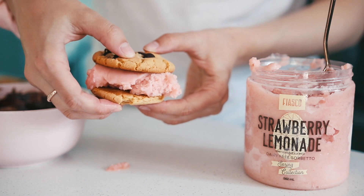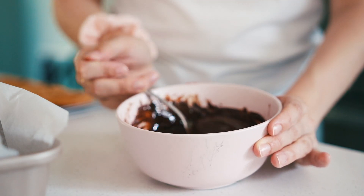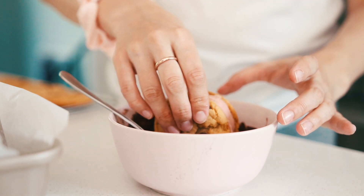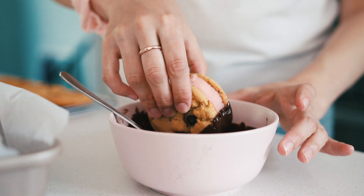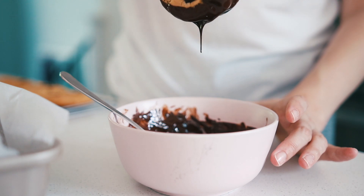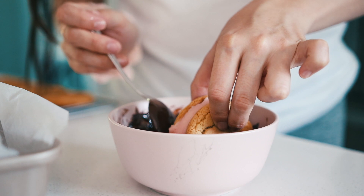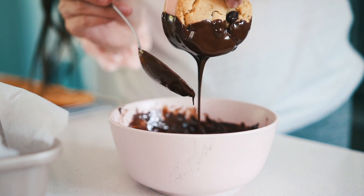To make it look nice and pretty, I wanted to dip mine in some chocolate. Melt your chocolate with some coconut oil so it's easier to dip — as you can see, the chocolate is pretty runny because I put about a teaspoon of coconut oil in it while melting. Then as soon as I dipped them, I put them directly into the freezer so that they didn't melt.